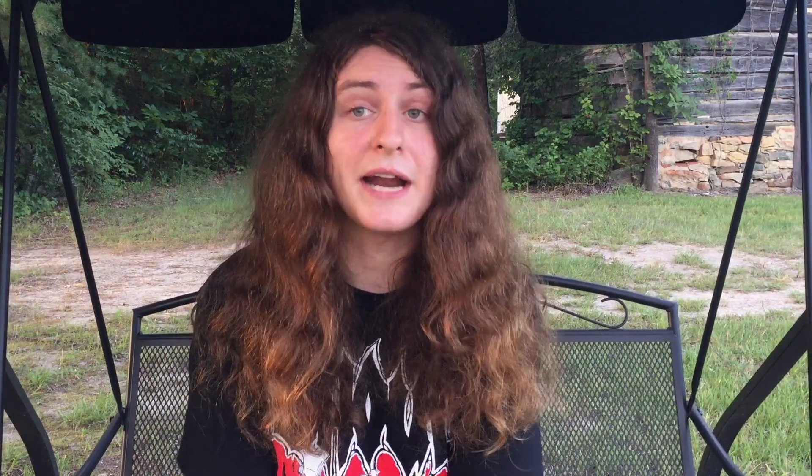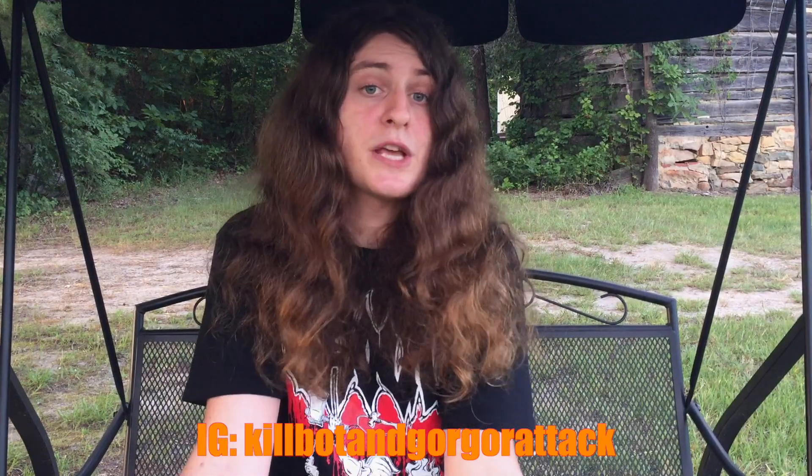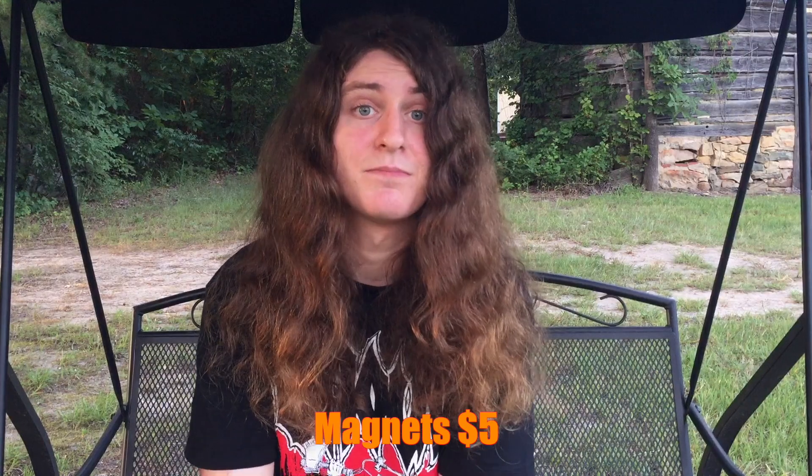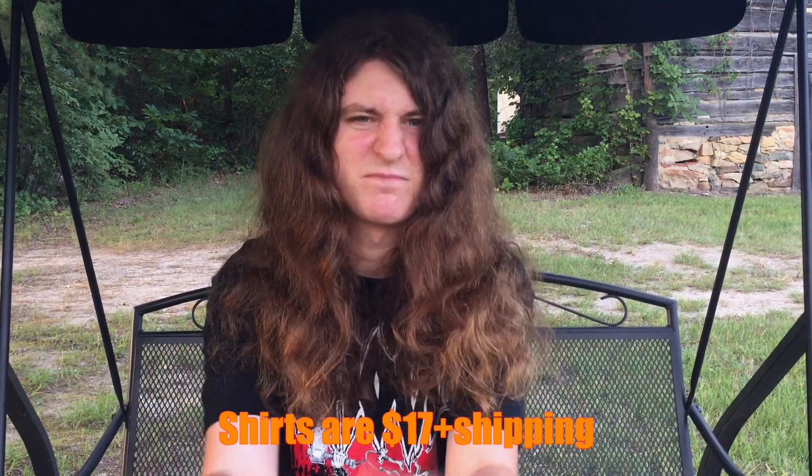I want to thank the people at the Metalhead Box for sending this over — I appreciate it very much. I also love everybody who watched this video. I also uploaded a new video, 'The Genius of Ministry: Filth Pig' — I worked hard on it, lots of research went into it, and even those who aren't fans of Ministry or that album can get something out of it, so please go watch it. Please go follow my Facebook and Instagram pages and if you choose, support me on Patreon. I still got shirts and magnets — hit me up on any of my social media accounts. Grind on.